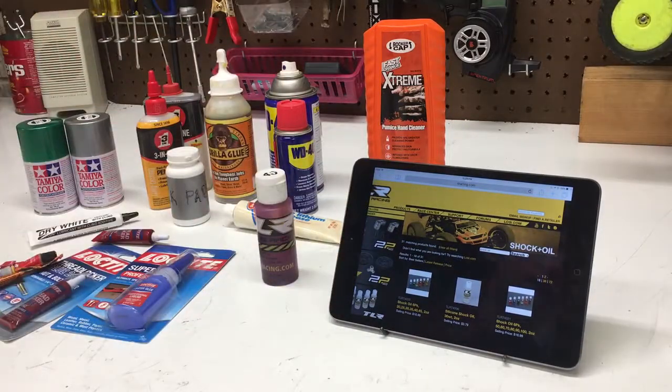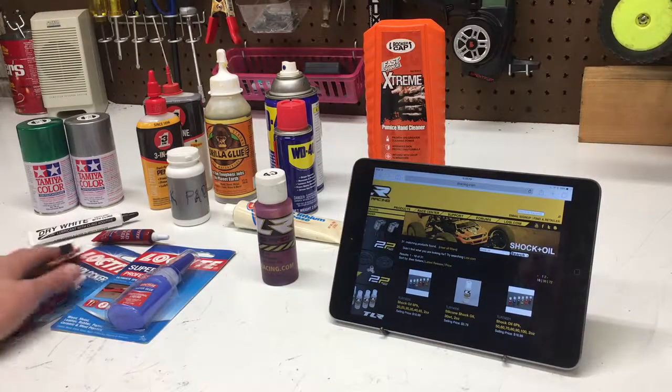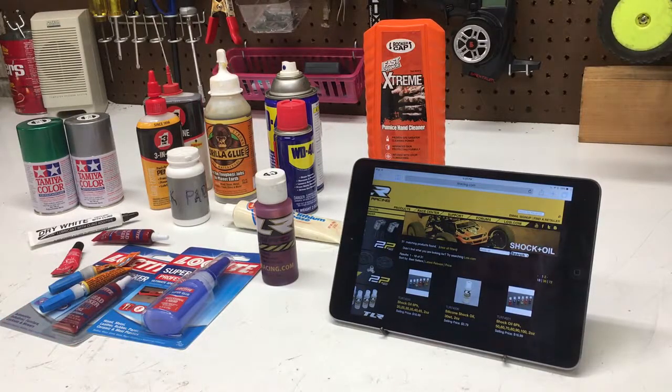So this is all my liquids in this first RC Showcase video. I will continue to make RC Showcase videos just showcasing a different part of my RC tools, RC parts, RC workbench — things like that. So thank you for watching the video, and I'll see you in the next one.